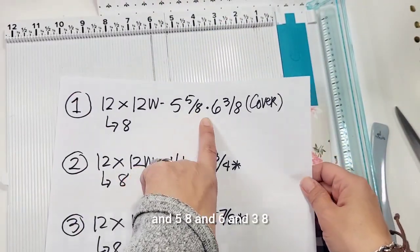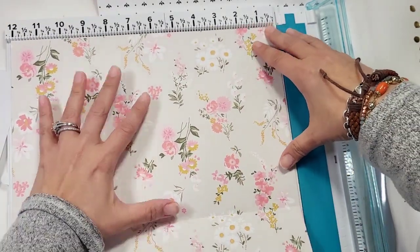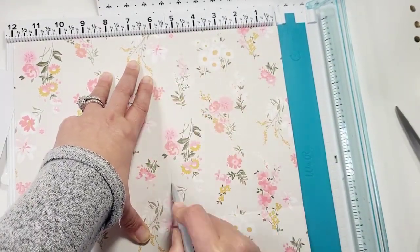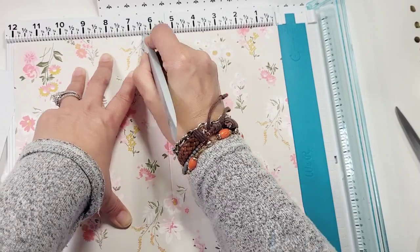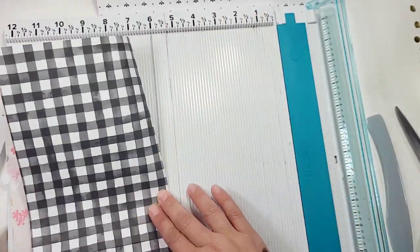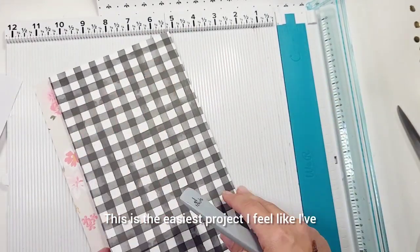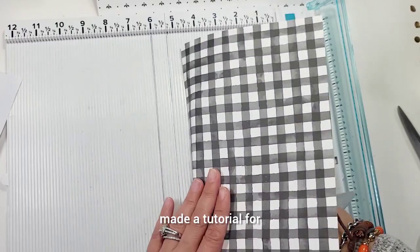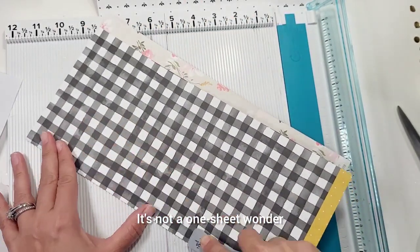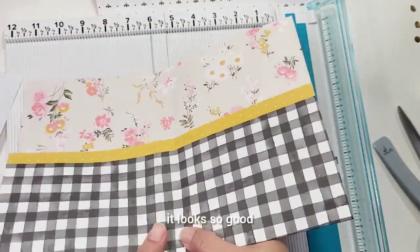Now we're going to score the cover. We're going to score at 5 and 5/8 and 6 and 3/8. So undo this, score at 5 and 5/8 and then 6 and 3/8. Fold it - this is the easiest project I feel like I've ever made a tutorial for. It's not a one-sheet wonder, it's three sheets, but it looks so good. This is your cover essentially - it looks great and has pockets.